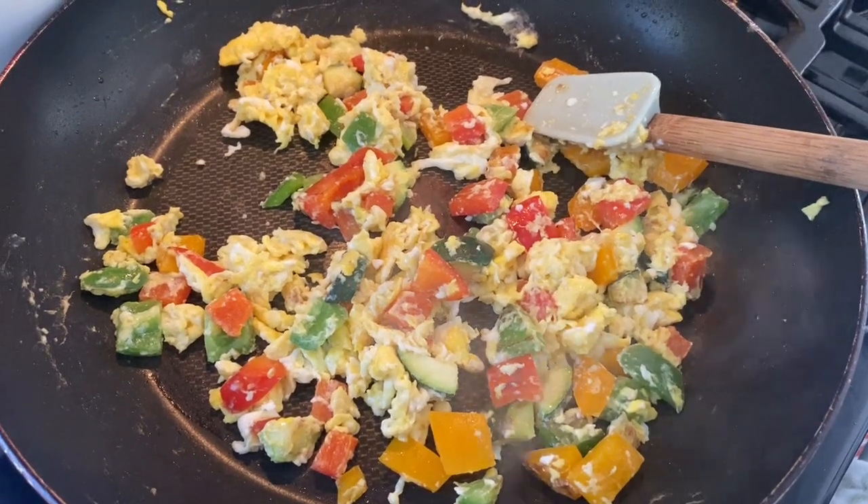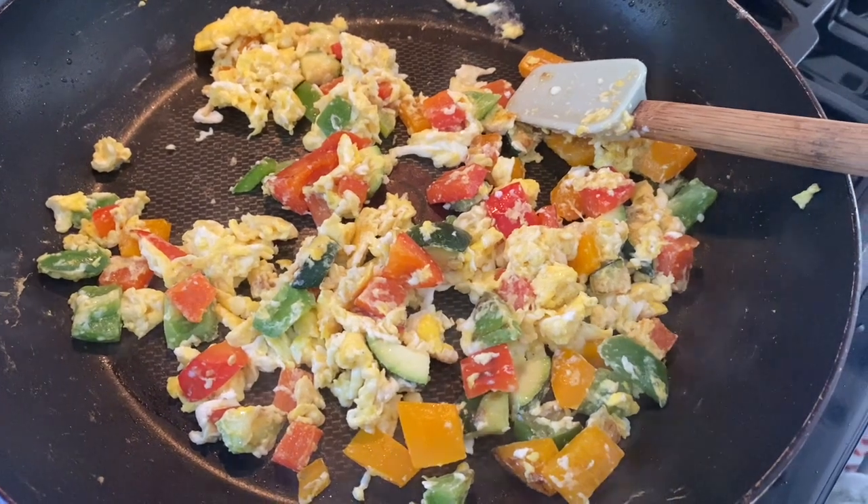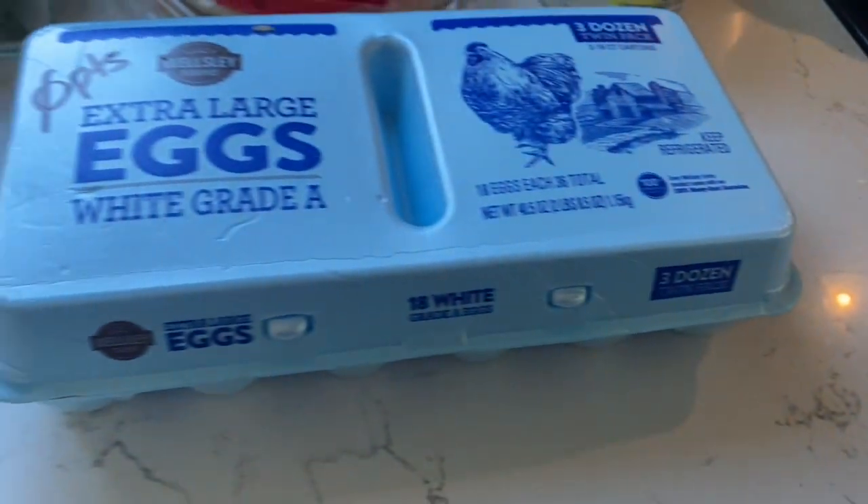Good morning! Greek style breakfast coming your way. We have two eggs and my veggie mix — this is peppers and zucchini scrambled up in a pan.